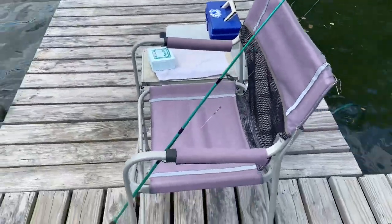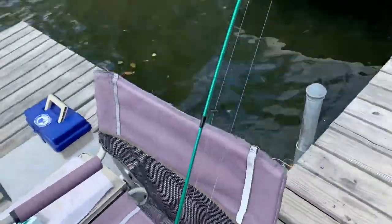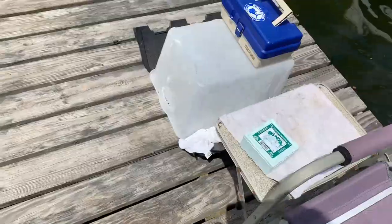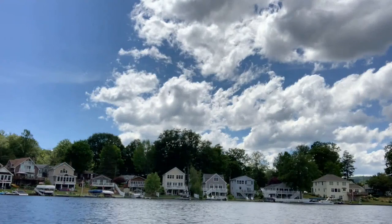Here's my setup right here — got the little pole, got the worms. We're gonna be fishing with the bobber on, fishing off the top of the lake. No bottom fishing for me. We may switch it up if we can't catch anything, but yeah, that's what we're gonna start off with. Let me get set up and we'll get right into it.